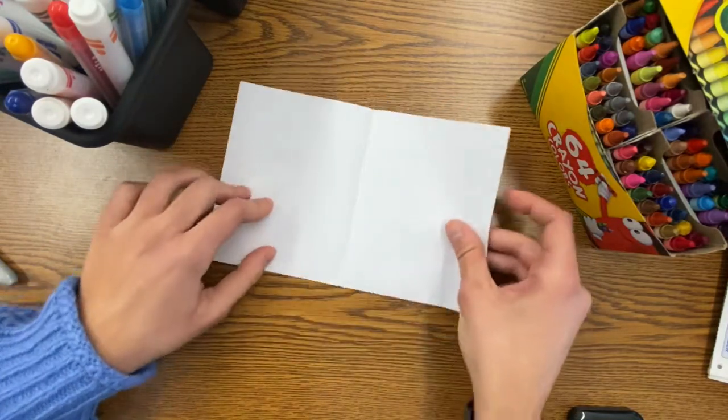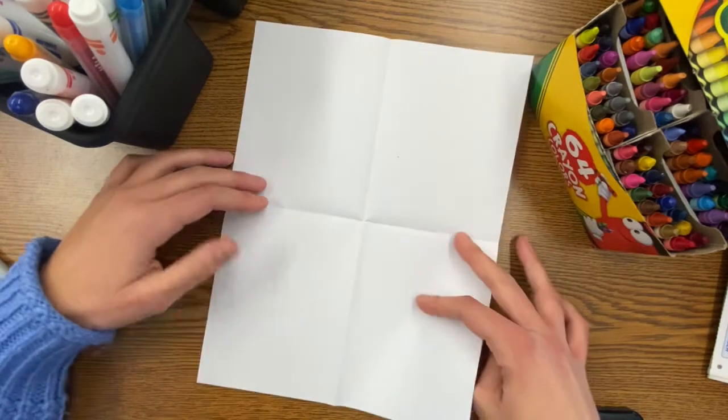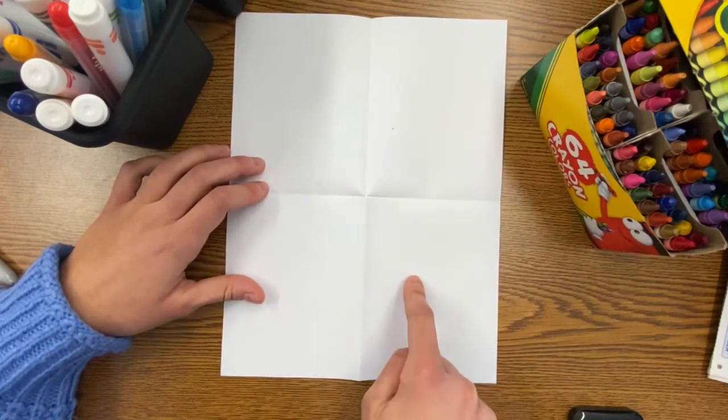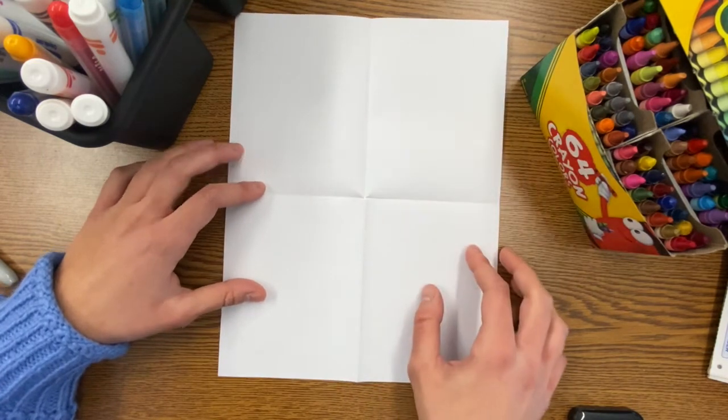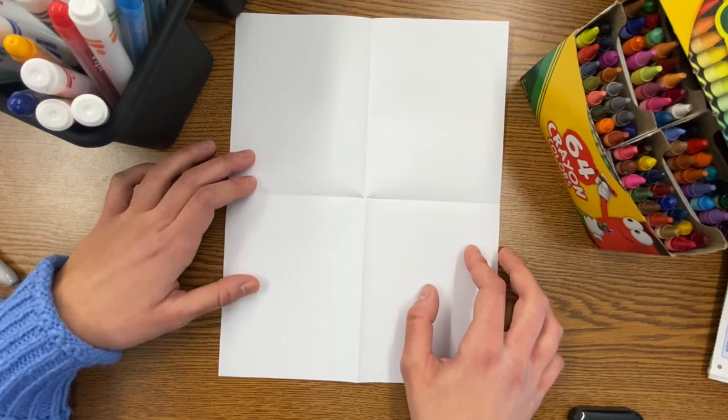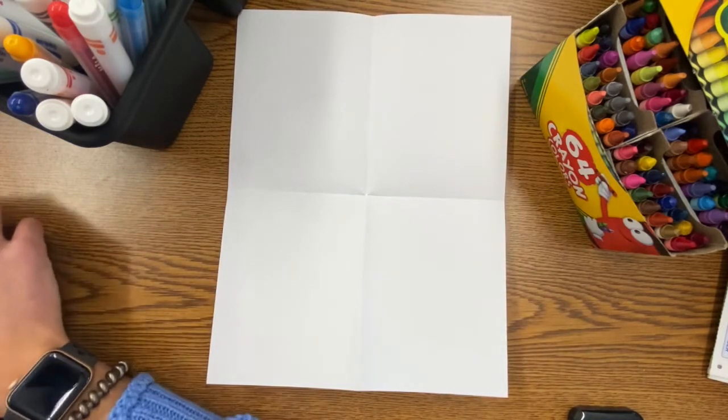Now open your paper all the way back up. You have a vertical crease down and a horizontal crease across, giving you four sections on your paper. We have four sections because we are going to repeat our design four times.